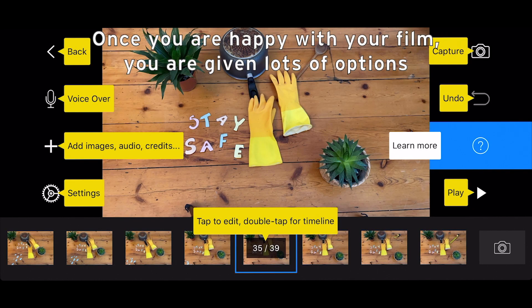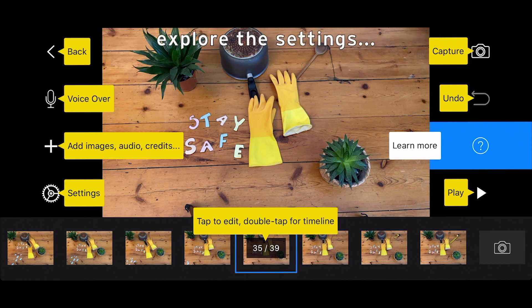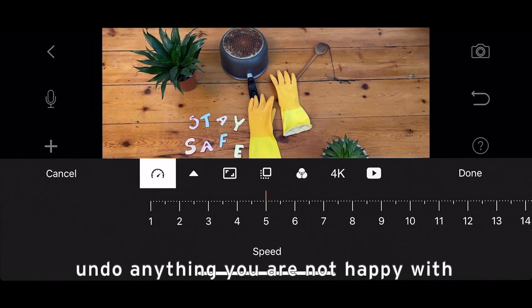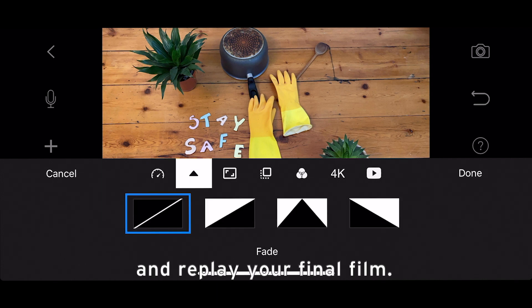Once you are happy with your film, you are given lots of options: you can add voiceover or sounds, add images, audio, or credits. Explore the settings — you can also capture more stills, undo anything you are not happy with, and replay your final film.